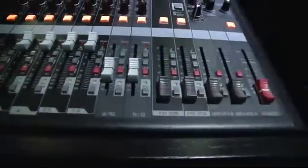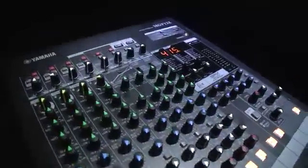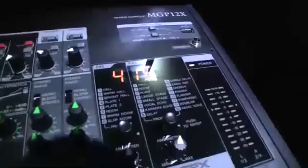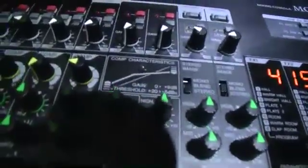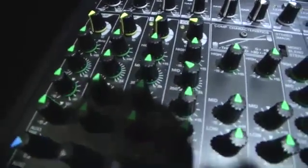We've had the MG range of mixers for quite a while now, but the MGP really takes this concept of a mixer and ups the game. We've actually designed a mixer from the ground upwards, offering a whole host of new features, including brand new microphone preamps. These are the D-Pre preamp, based very heavily on the N-Series recording console.